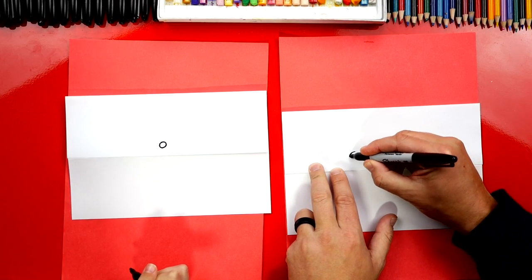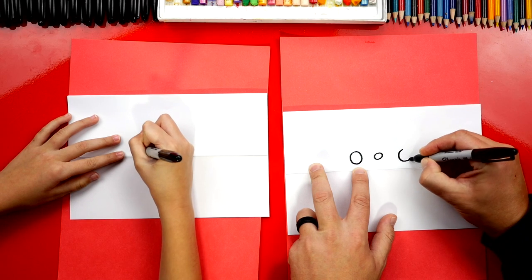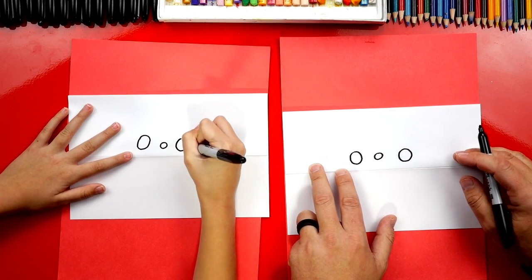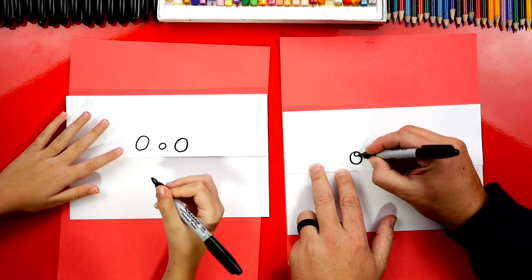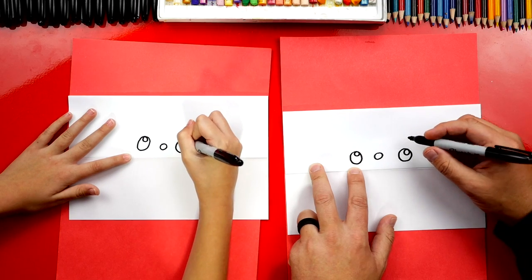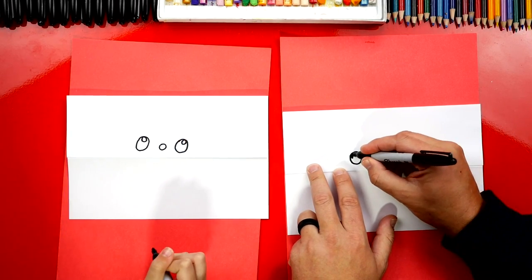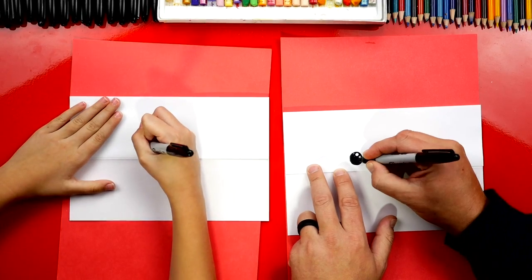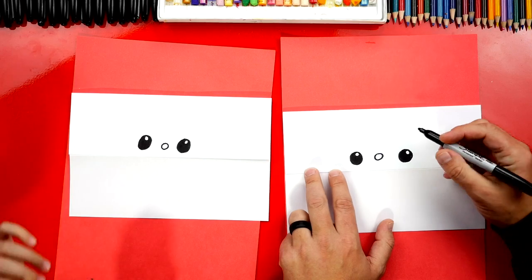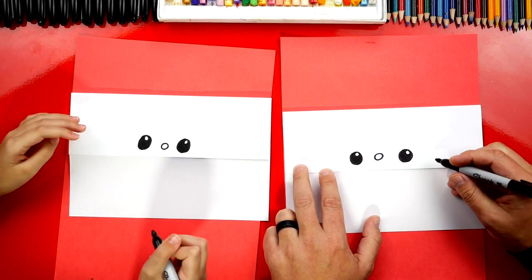Now we're gonna draw her eyes — a circle on each side. Then we're gonna draw a smaller circle in the top right of each eye. This is for the highlight to make her eyes look shiny and cute. Then we're gonna color in the big circle but leave the little circles white. When we fast forward the video, remember you can pause and take time to finish that step.